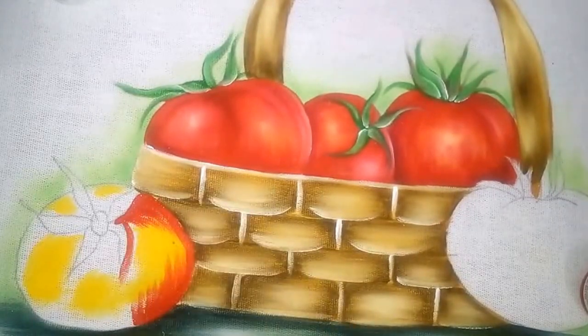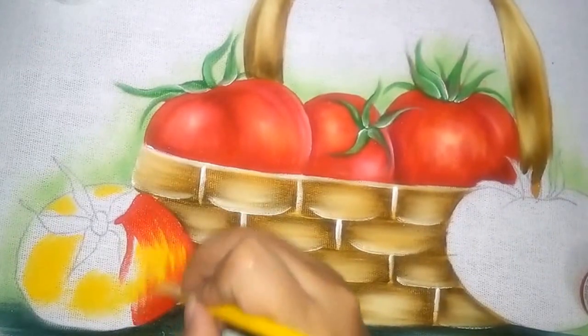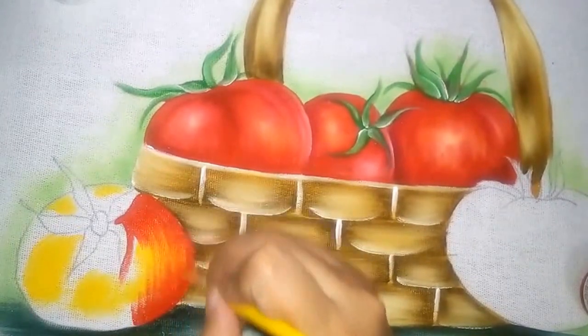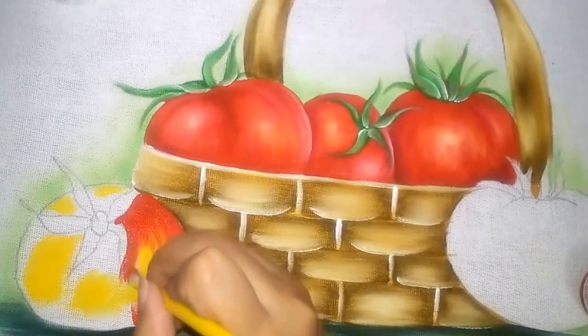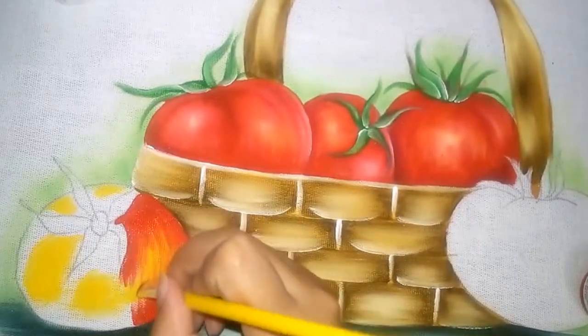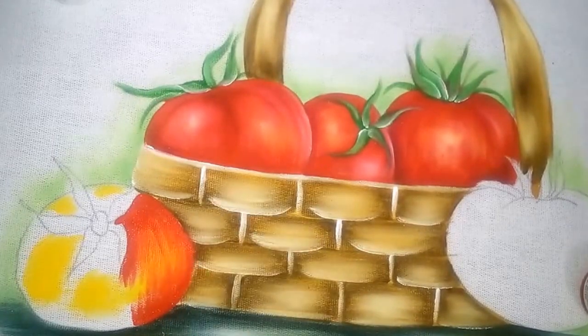A gente vai preenchendo. Quando aproximar do amarelo, nós vamos trazer só a sujeirinha assim por cima do amarelo — sem tampar ele todo. Deixando aparecer um pouquinho o amarelo.